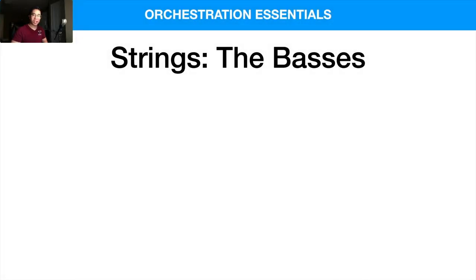What is up, my friends? Welcome back to another video. Today, we are taking a look at the double basses, which is the lowest string section of the orchestra. We're going to talk about the overview of them, some pros and cons of using them, and also how I personally like to use them in my own mockups and productions.